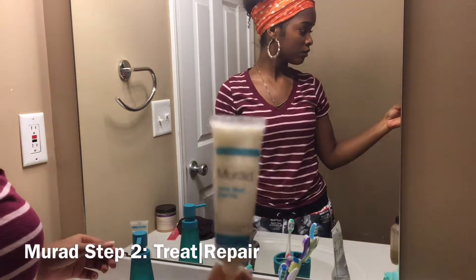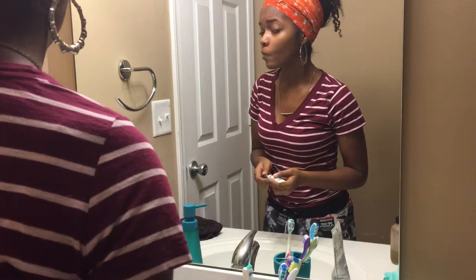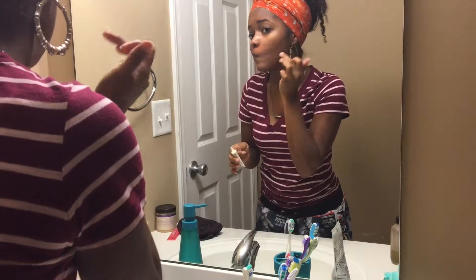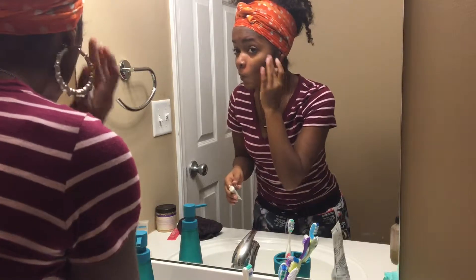Now it's time for step two of the Mirror treatment. I'm using the acne spot fast fix, and I usually just put this on my pimples or my little problem areas. Ever since I started using this product I don't really get big pimples anymore - I used to get massive breakouts, but now I don't get that as much anymore.